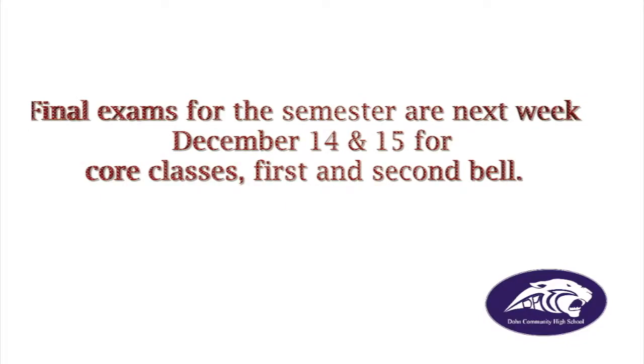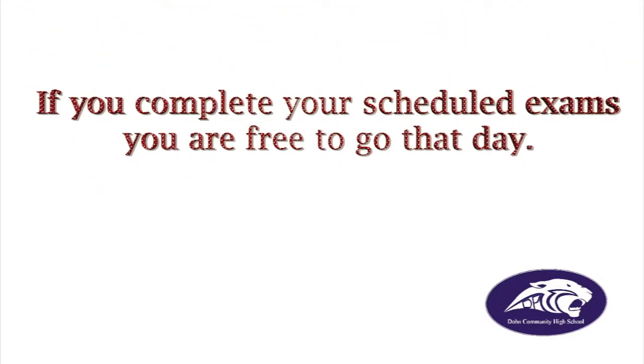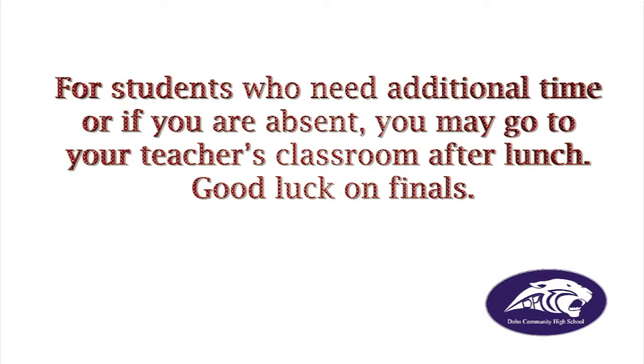Final exams for the semester are next week. They take place December 14th and 15th for core classes, first and second bell. If you complete your scheduled exams, you are free to go that day. For students who need additional time or if you are absent, you may go to your teacher's classroom after lunch. Good luck on the finals.